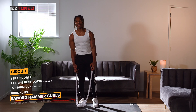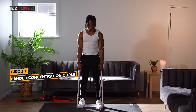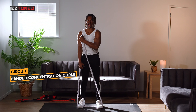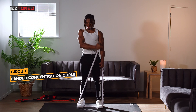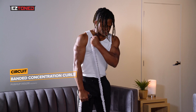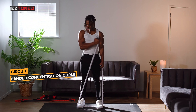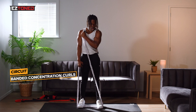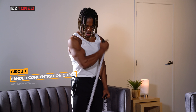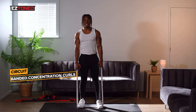Next thing we're going to do is banded concentration curls. We're literally just going to focus on each arm individually — ten reps each side. What you want to do is lift across the body, alternating arms. We're almost there, almost reached the end of our workout. You must be dead by now, but you're doing so well — you've made it this far, don't quit.